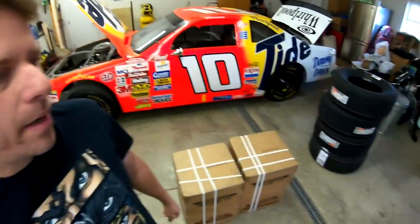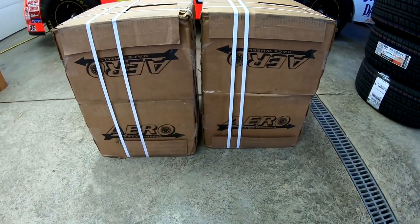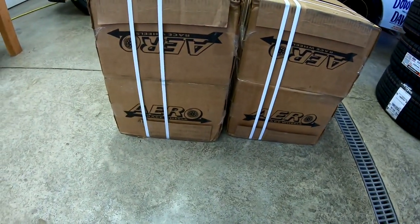Good morning! UPS just came and delivered my new wheels and tires for the car. I got four wheels — they're aero race wheels just like the ones that are on the car. These are 10-inch wide wheels, and I think the wheels on the car right now are nine and a half inch.